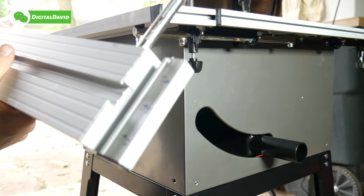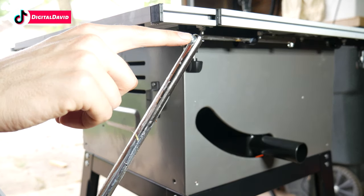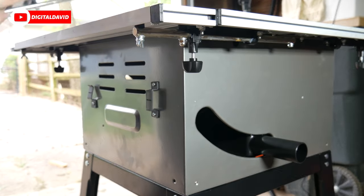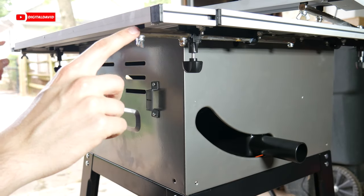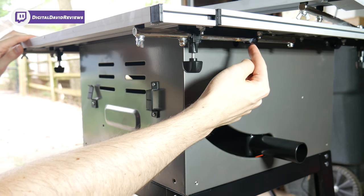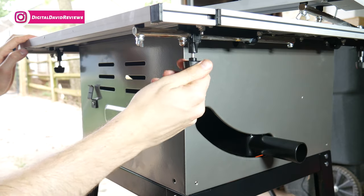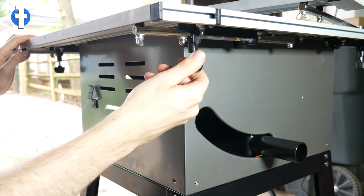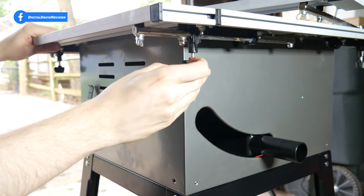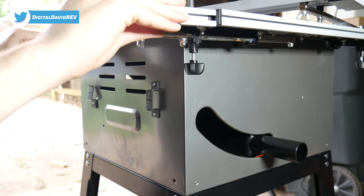Now we're ready to install the extensions on both sides of the table. Go ahead and remove the bolts — there's a Phillips head screw on each side of these long poles. Push the poles through, one on each side, and then reattach that screw. You can tighten it into place with those knobs to level it up and keep it nice and snug. Loosen it back down and you can pull and slide it out with ease.